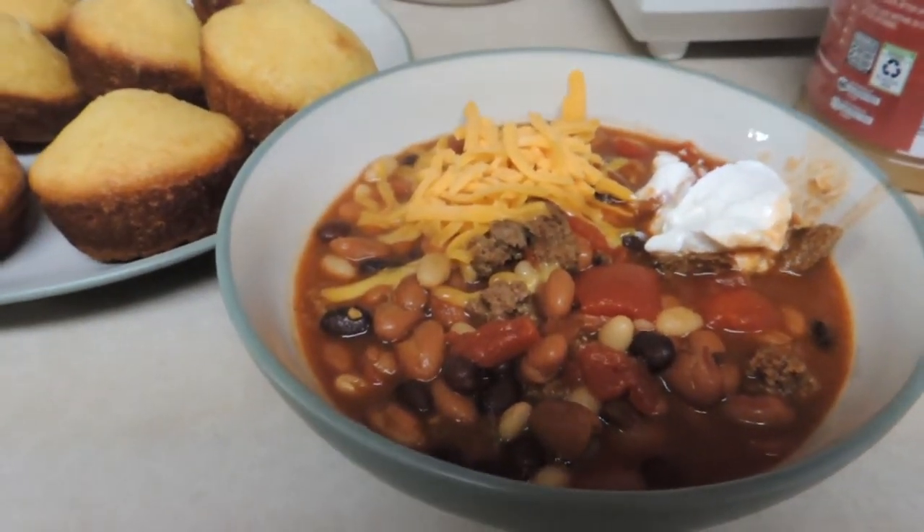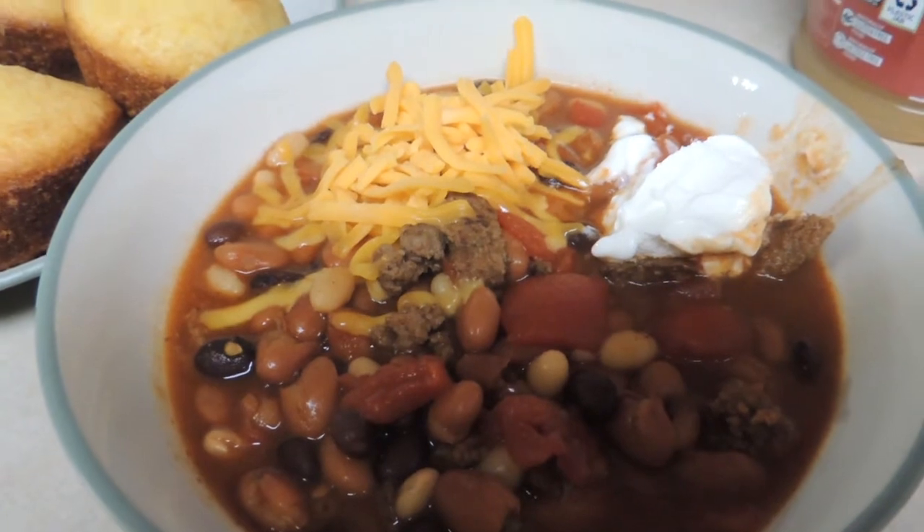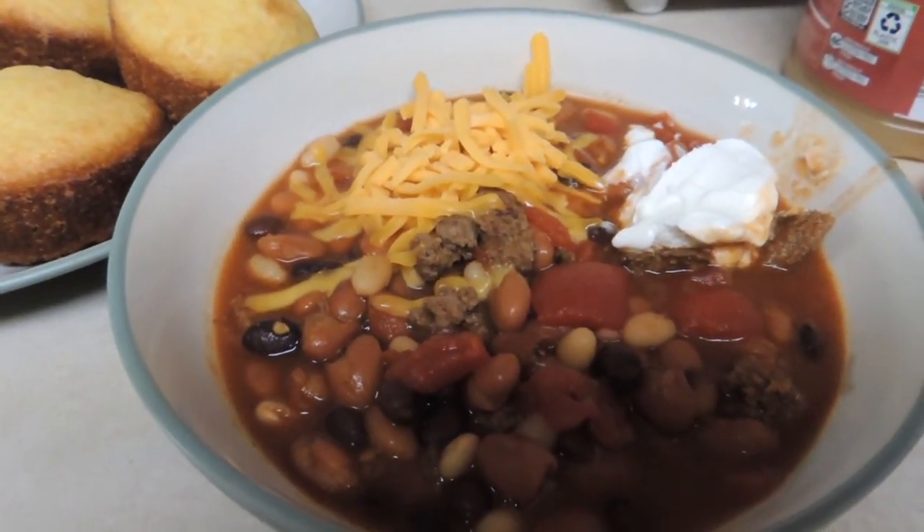Hope you're having a good weekend! What are you having for Super Bowl Sunday? Did you make something special? Please comment below as to who you are cheering for.